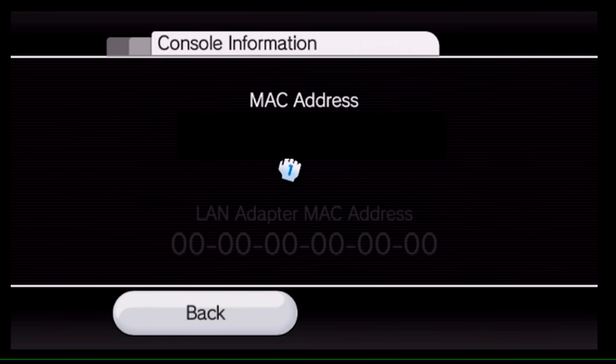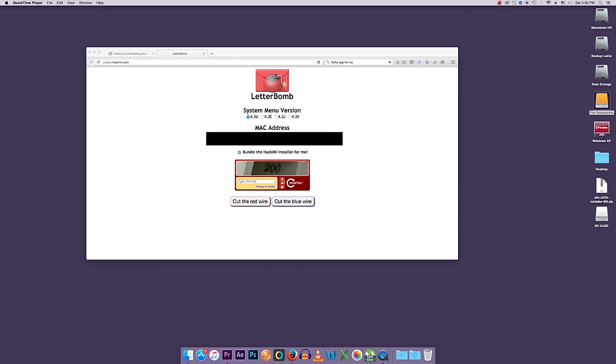The Console Information screen will give you the MAC address right there. Go ahead and write that down so that on the next step we can enter it into LetterBomb. That's it — I'll see you back on the computer.